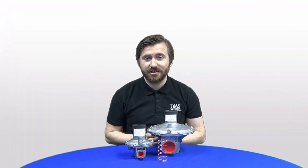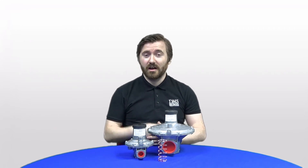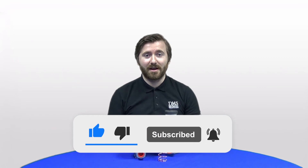That concludes our spring change of the J48 regulator. If you have any questions or queries, please feel free to get in touch with us either by commenting on the video or by phone or email. If you found the video interesting, please leave it a like — we would really appreciate it — and please stay subscribed for all future videos from DMS. We hope to see you in the next one. Bye everyone!